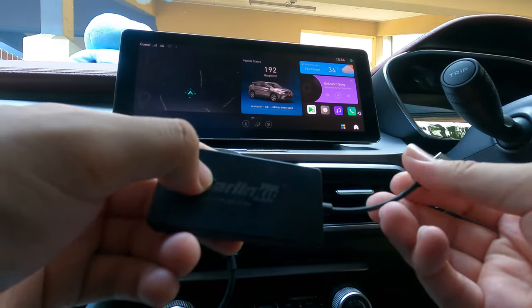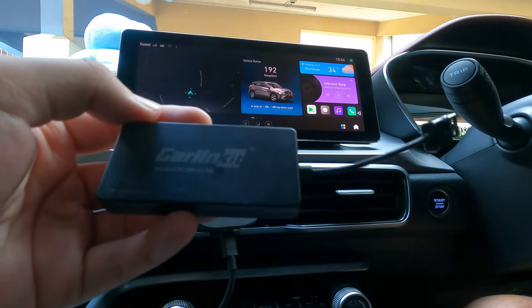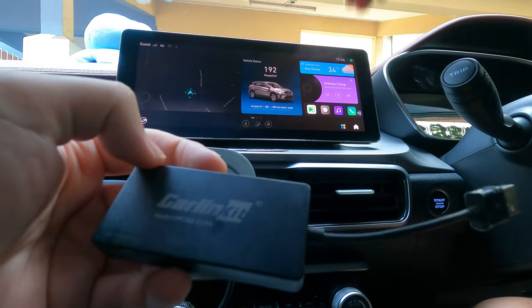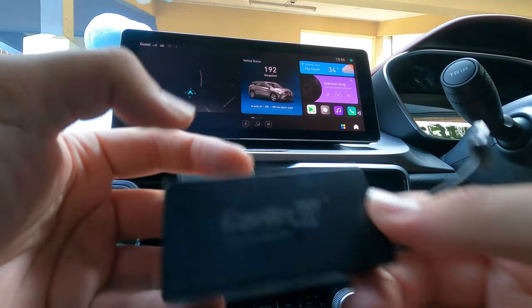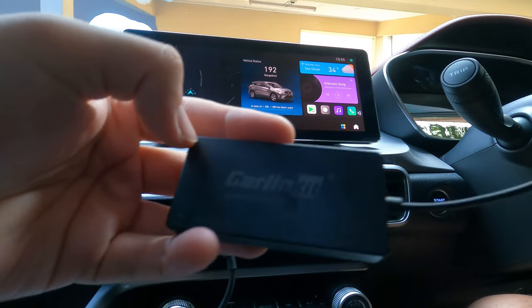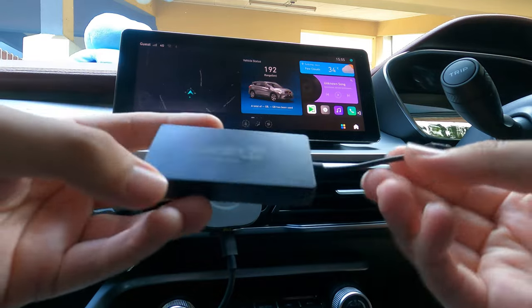Nothing sounds better than wired, so there's a slight degradation in sound quality — very slight. But it's better than the Bluetooth on the stock head unit, which is kind of crappy — not balanced, much louder on the right side compared to the left. This dongle settles all those issues.